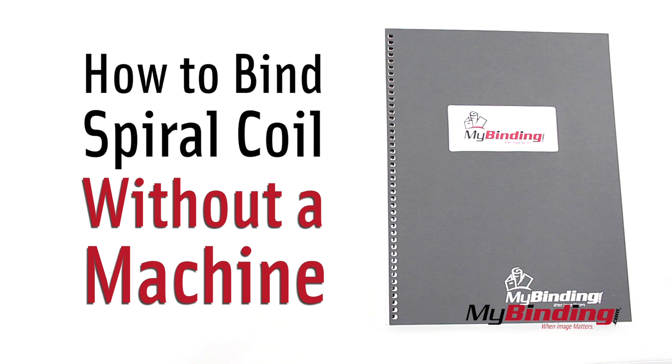Welcome to MyBinding.com. This is how to bind spiral coil without a machine.